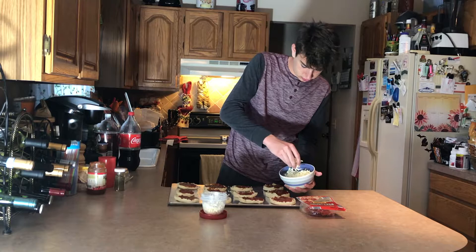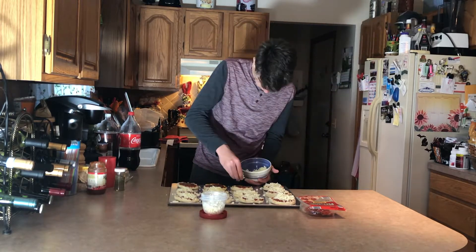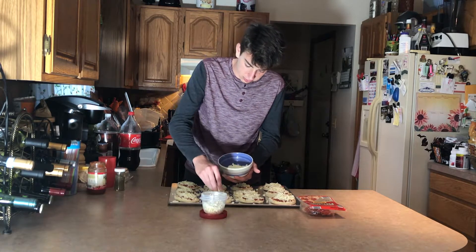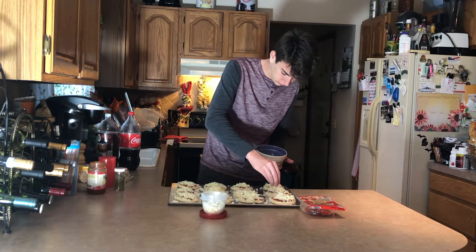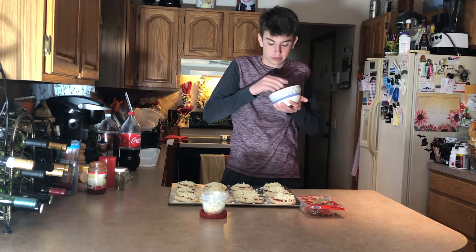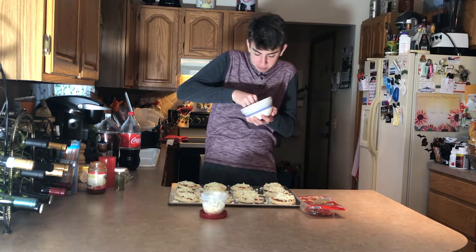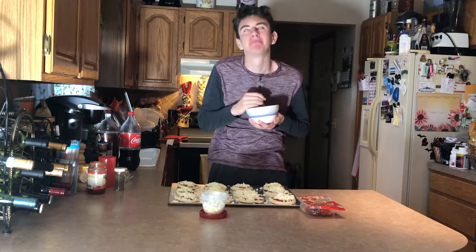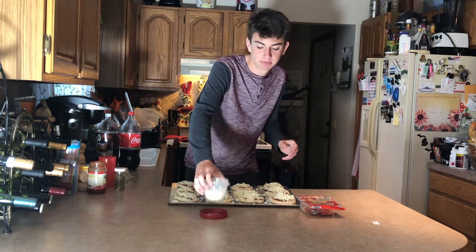Mozzarella cheese. A little bit extra, so we're just gonna go back and put some on the others. You can't go wrong with more cheese, right? We've added the mozzarella cheese — not quite done with the cheese, though.